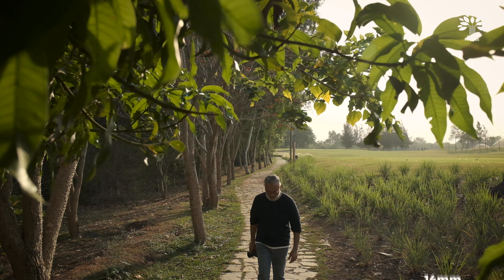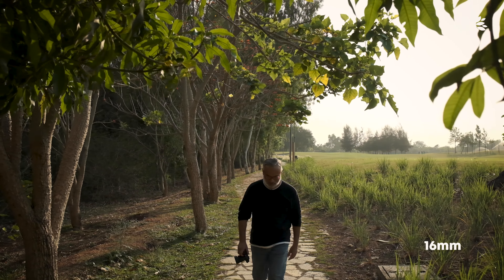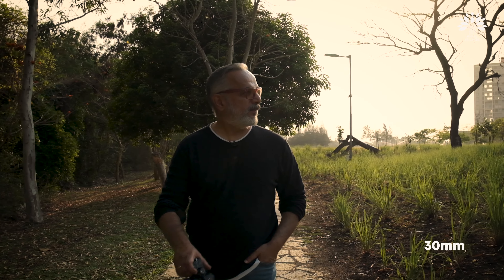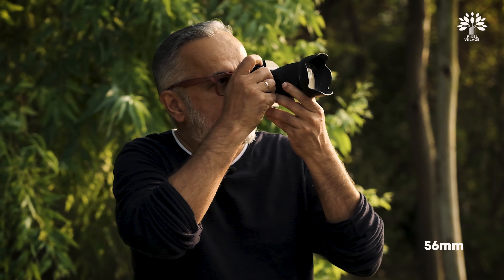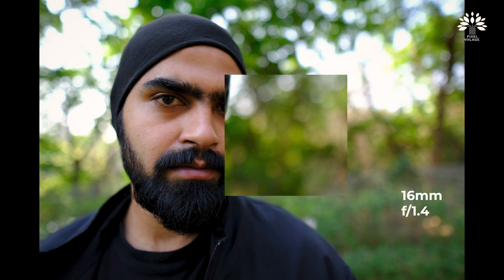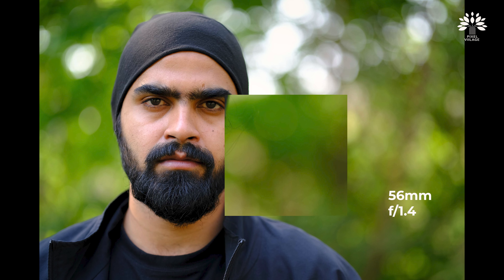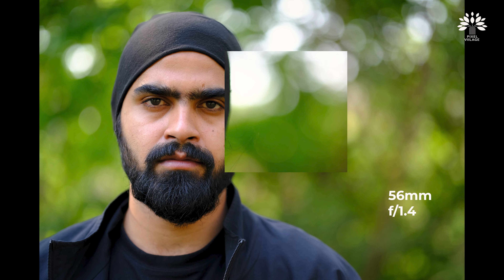We also did some video. The bokeh characteristics were brilliant — comparable to the original Fuji lens. The 16 had great bokeh, round as they promised. The 30 and the 56 also had nice round bokeh. That's exactly what they had promised, and they have delivered it.